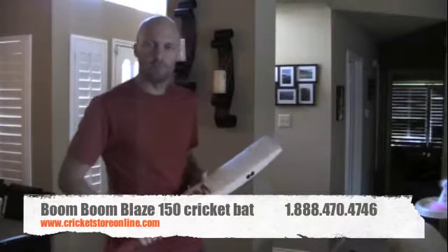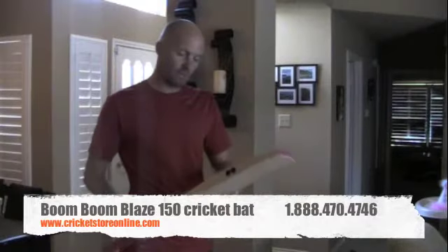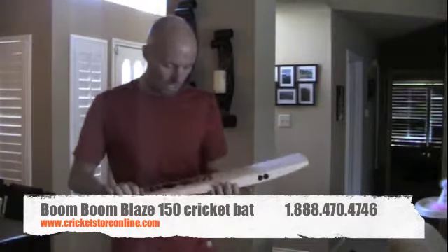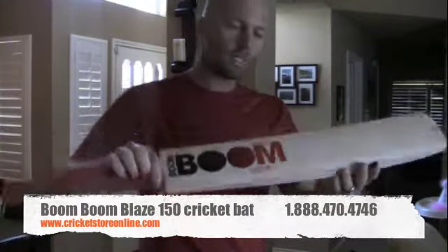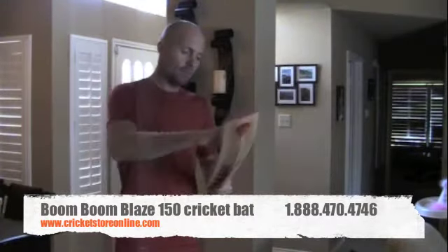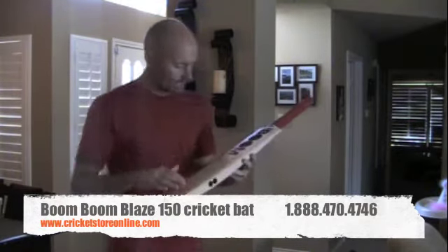Hello, Jason here from CricketStoreOnline.com. In this video bat review I'm going to quickly talk to you about the Blaze 150 Boom Boom cricket bat. This particular bat is nice and light. The 150 signifies that they've used a grade B English Willow.